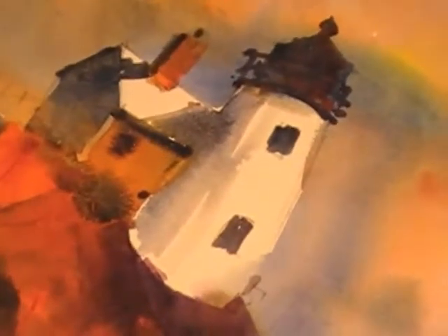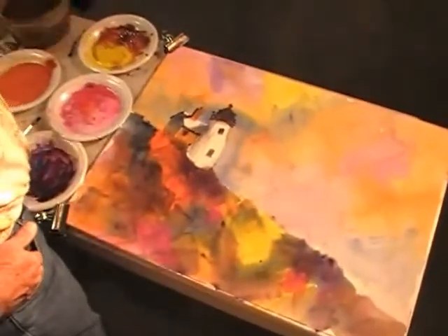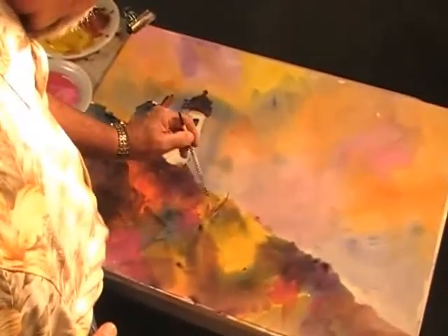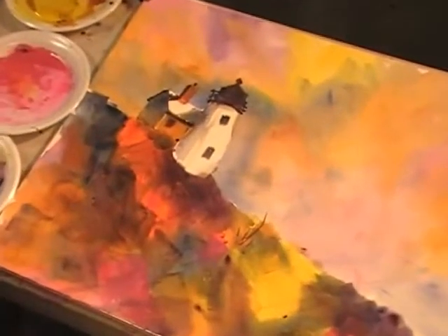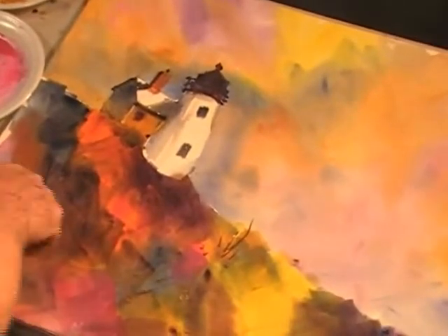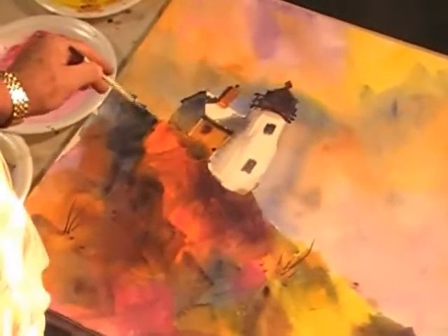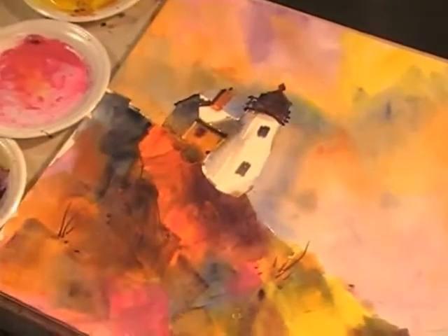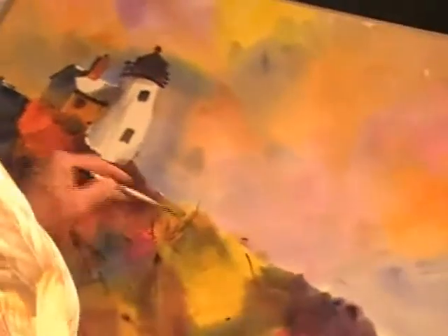Because we've still got the foreground damp, we can take a little dark — maybe some Indian yellow mixed with a little blue on the palette — and shoot some weeds up between the rocks. Don't overdo it. Take some more blue; blue weeds against orange, that's cool against warm. There might even be some cracks we want to accentuate in between the rocks with the dark.